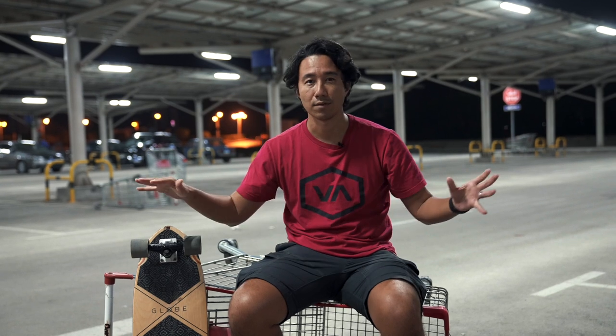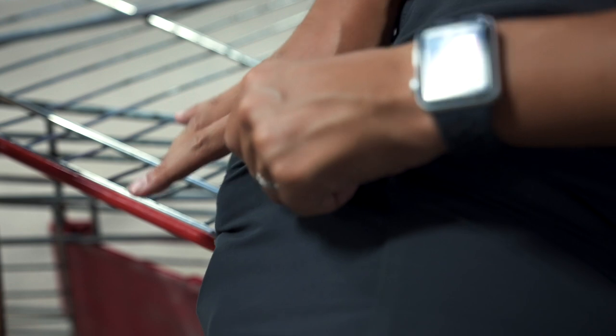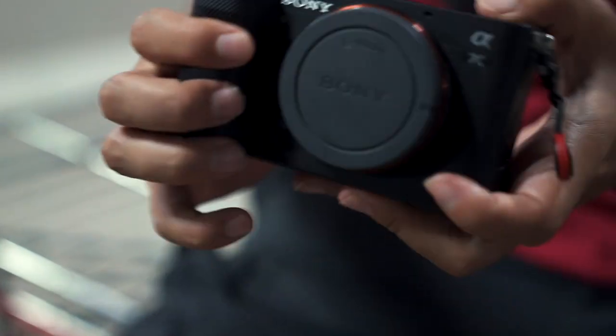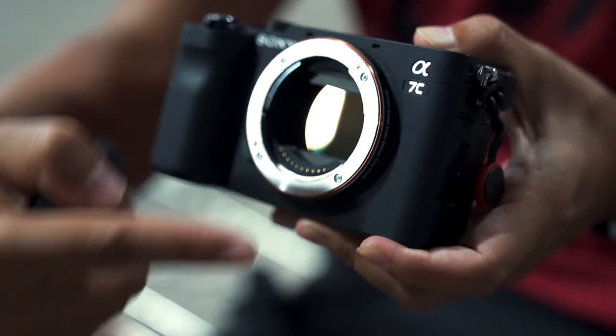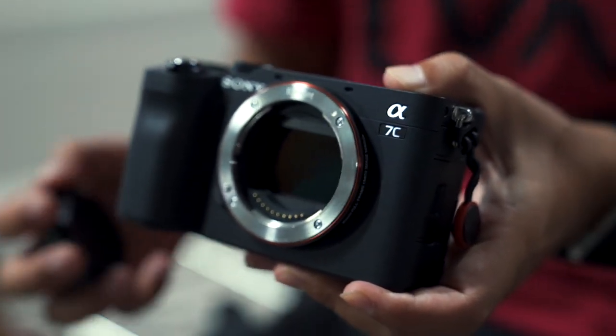It's a small, full-frame camera — part of Sony's camera series. The A7C is very small and full-frame, as you can see right now in the picture.